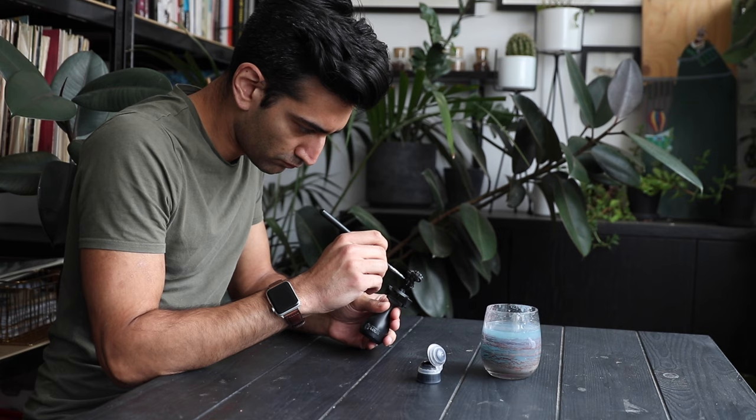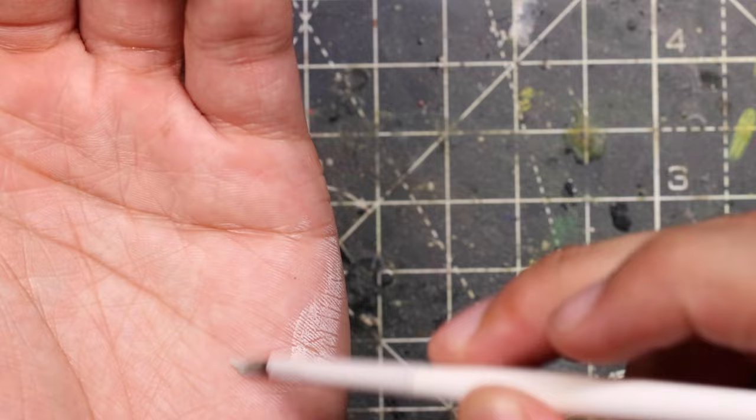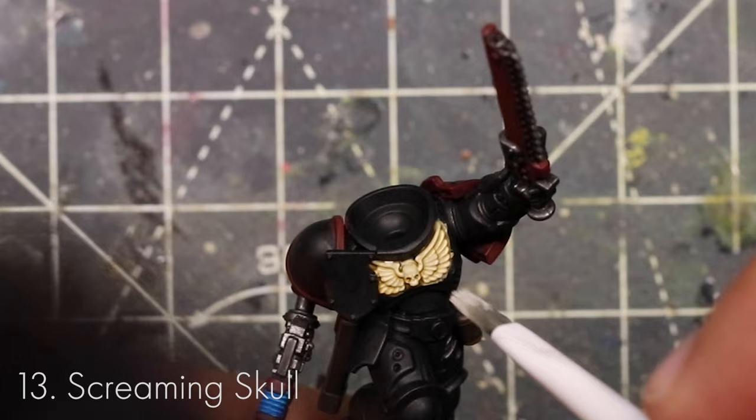Now we're going to do something called dry brushing — you take a dry brush, put some paint on it, and then dab off most of the paint on the brush. I'm doing it here on my hand because it allows me to really control how much is on the brush. Then we're going to dry brush the chest eagle to really bring out the highlights. Don't worry about it being a little bit messy — we're going to touch this up in a little bit.